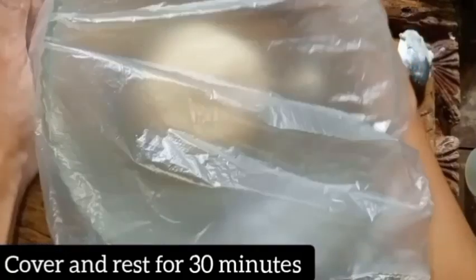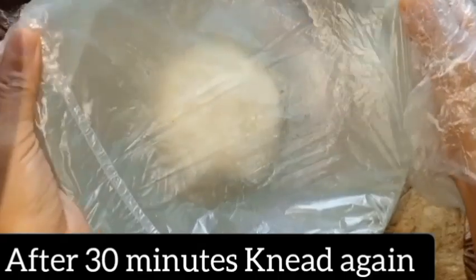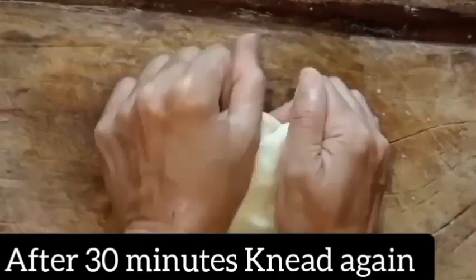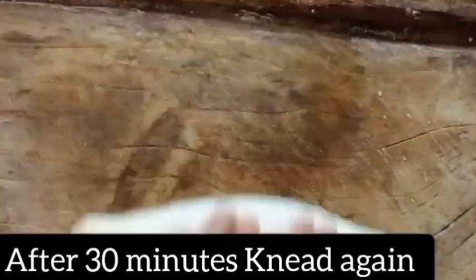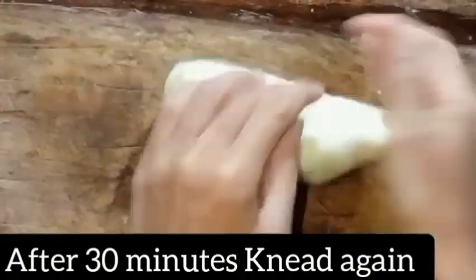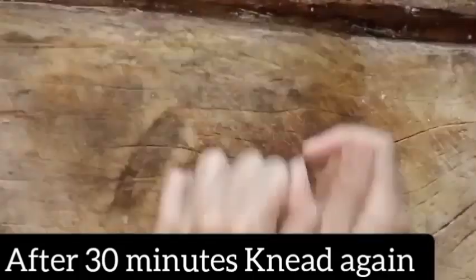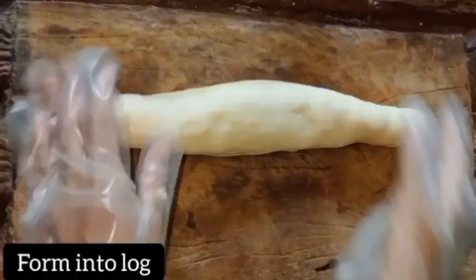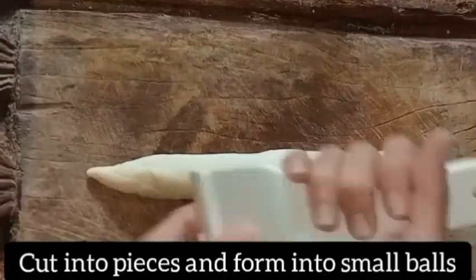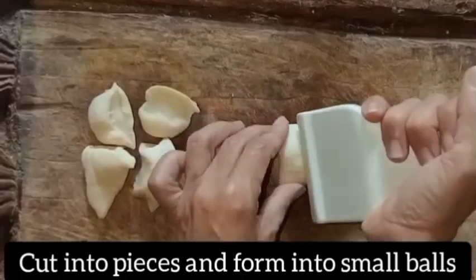Cover and rest for 30 minutes. After 30 minutes, knead again. Form into a large mass, then cut into pieces and form into small balls.